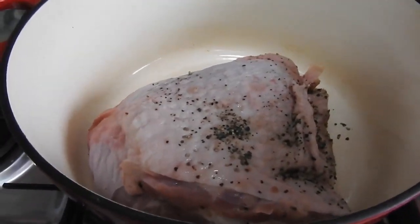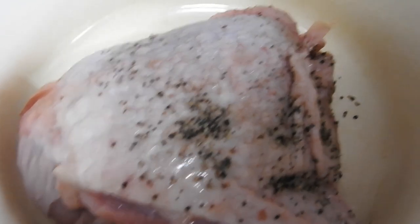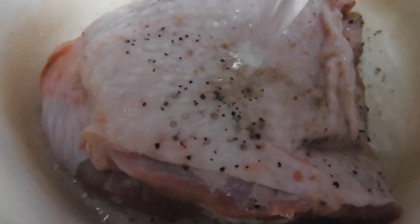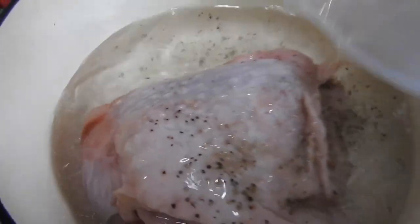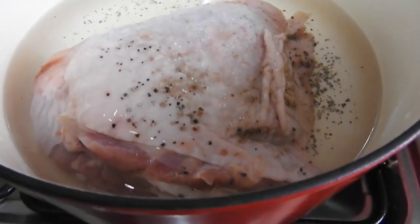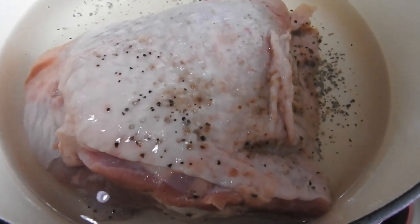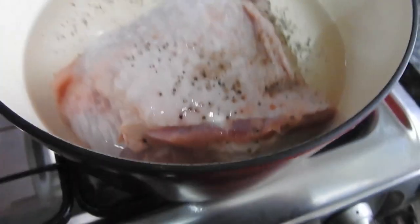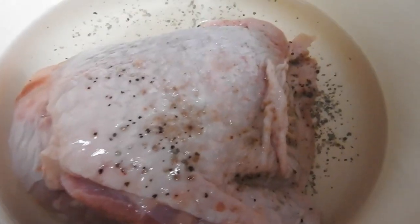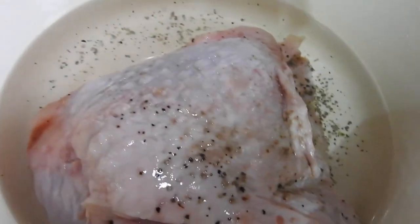Welcome to budget friendly meal number three. In here I have a giant turkey thigh — it was about two pounds. I'm going to boil this down with a lid on and leave it to cook for about an hour and a half because I want to make a turkey stew. There's easily enough meat on this for a family and it's very, very cheap. I'm going to keep this water as well for the stock and make a turkey stew and dumplings.